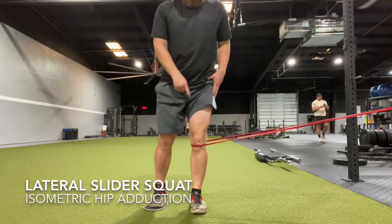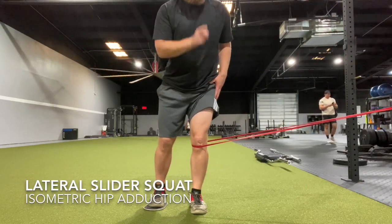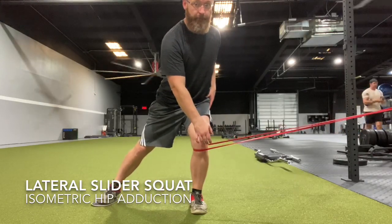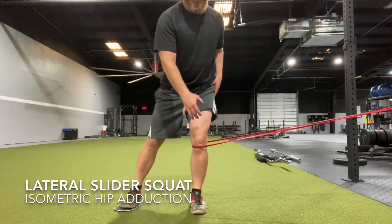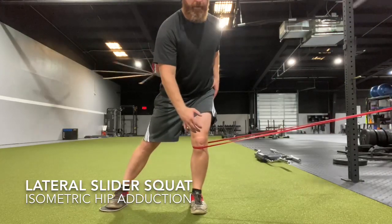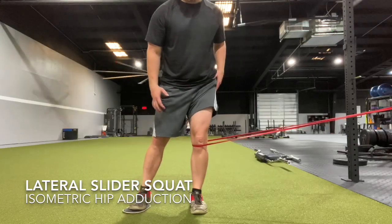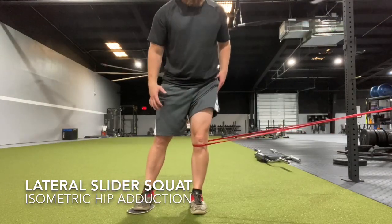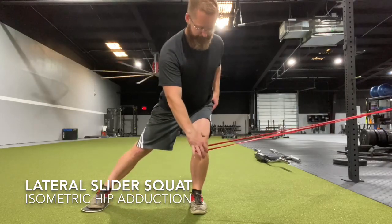The lateral split squat is going to cause your outer hip and your front inner thigh muscle to work really well. The band is there to make sure it does not pull you out, but do not pull the band in. You want to keep everything centered right over your toes, nose over toes going straight up and down, letting the other leg slide out at a slight diagonal.